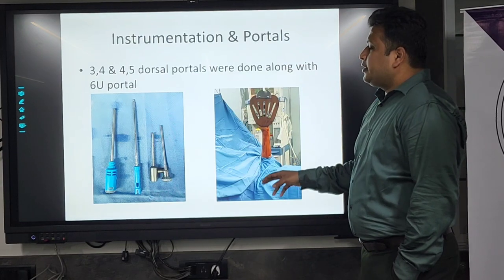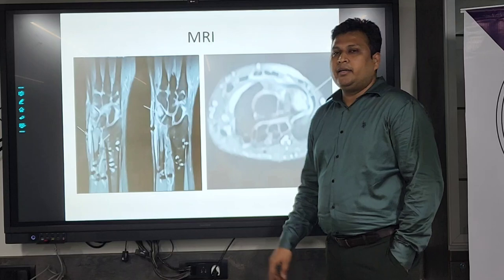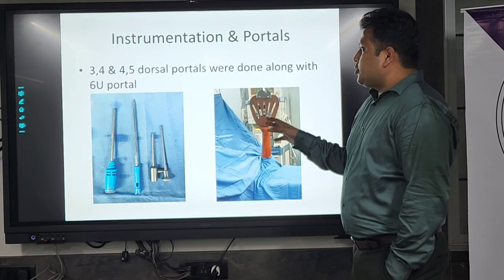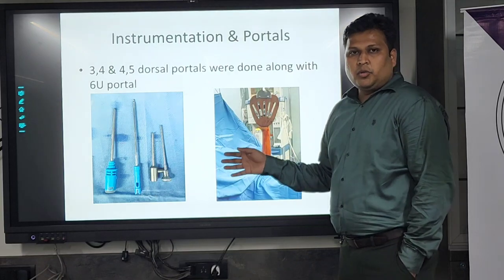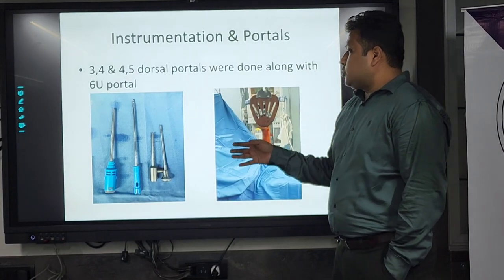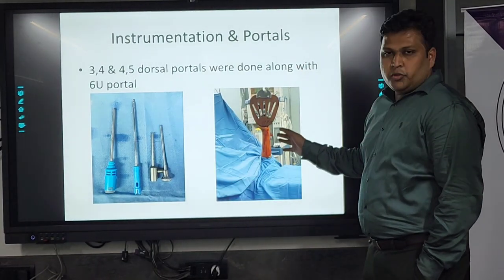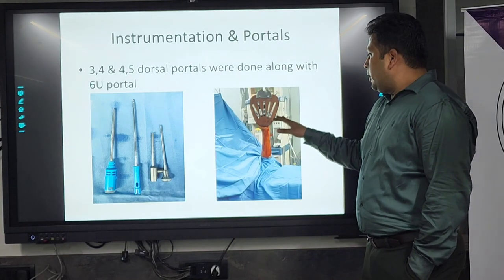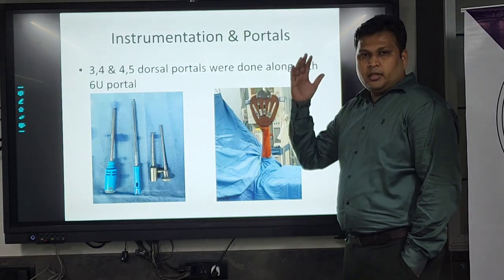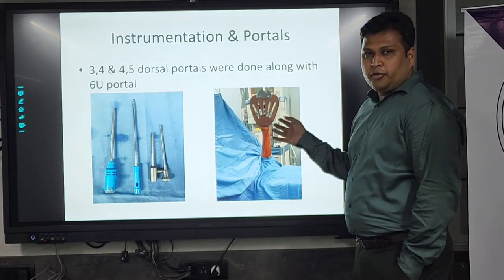After that we decided to go for a wrist arthroscopic technique, which I will describe now. These are the instruments we use for wrist arthroscopy. This is not like a rotating scope used for knee or shoulder — here we use a small 2.7mm scope. This is the position for wrist arthroscopy, using a traction device in which we keep the wrist fixed with finger sticks. It is very helpful in the procedure.